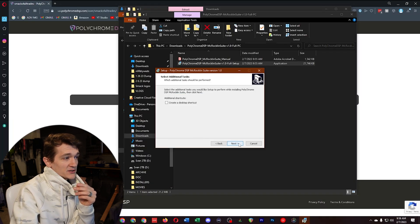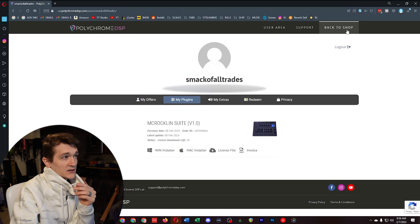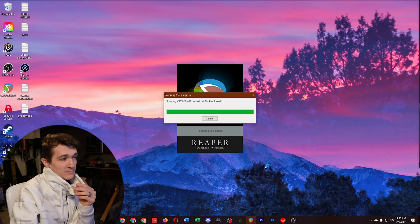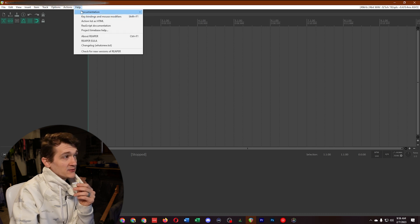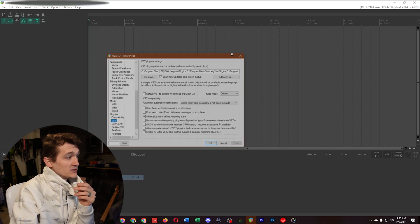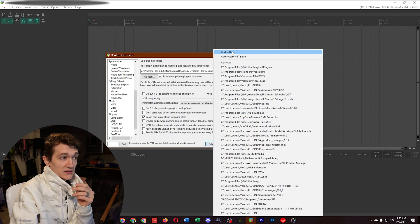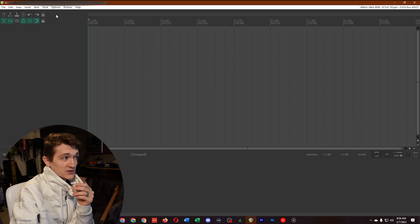Just make sure the files are going into somewhere that your DAW will search for. Once that's finished, boot up Reaper. I can see it's already scanned for it automatically. If you don't have that set up, go to Options, Preferences, Plugins, VST — add the path you put them in, then re-scan for new or modified plugins, and it should show up.